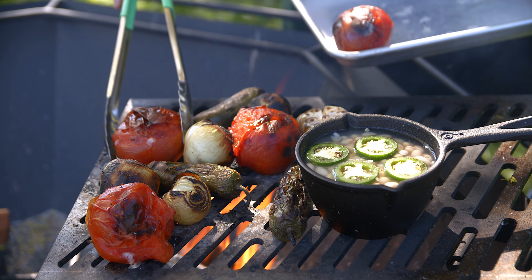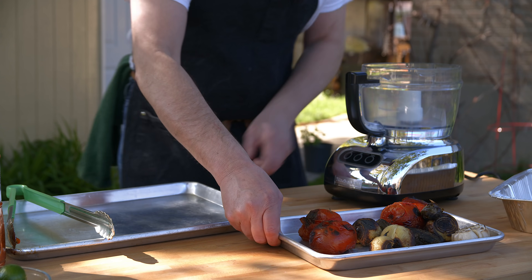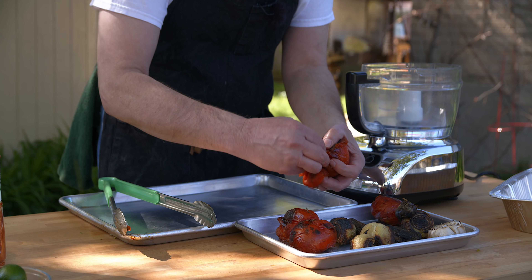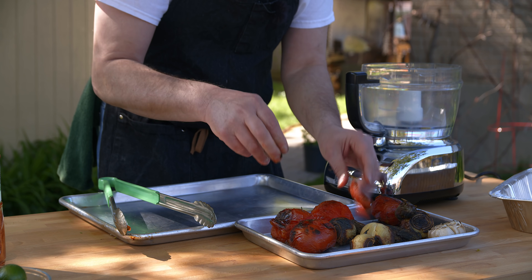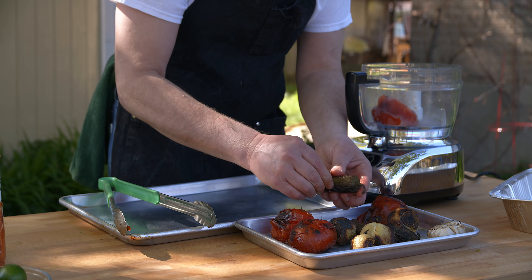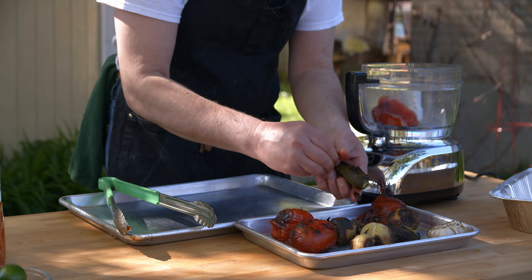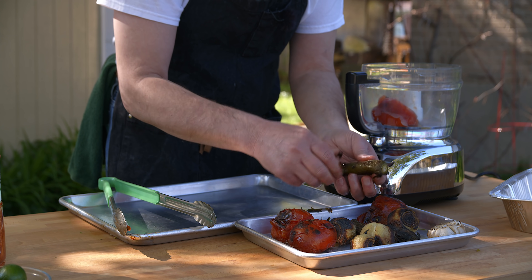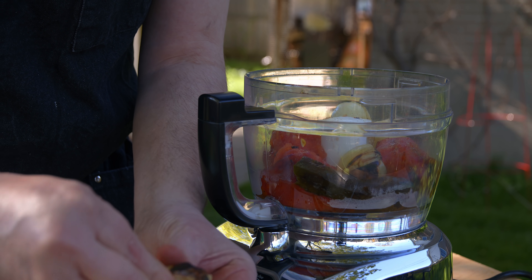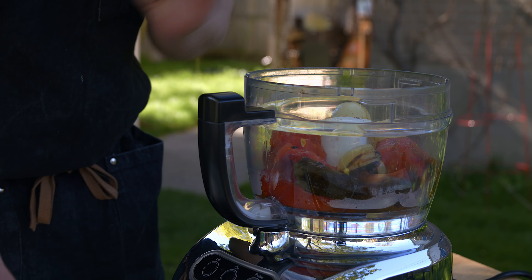That looks great, so off they come. I put a lid over just to help it steam out some of the skin, and you just want to peel off the really burnt parts - still hot! The only thing I'm going to pull off is the stem from the jalapeños; I'm going to put everything else in full. Last onion - peel off most of the blackened bits. I left a little piece of root on, just pinch that off with your fingers, it comes off really easy.